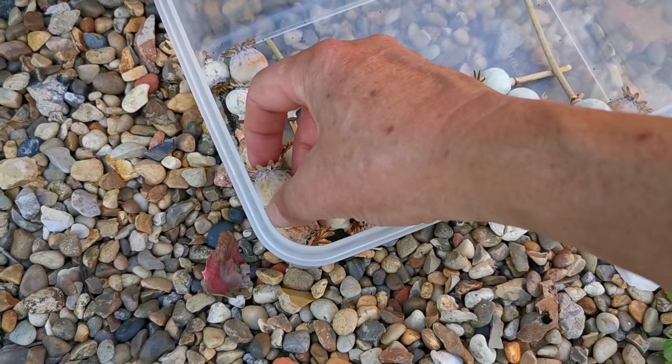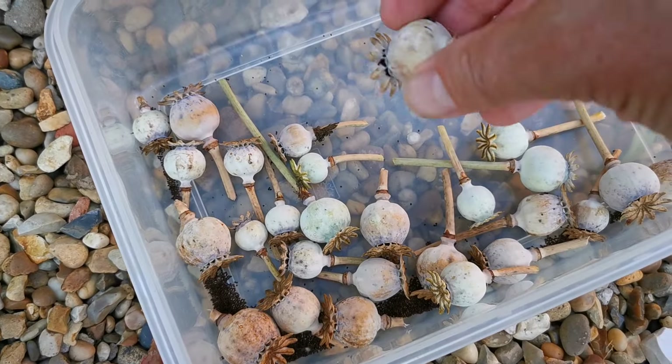A good collection — and just look at the amount of seed when I tip that one up.